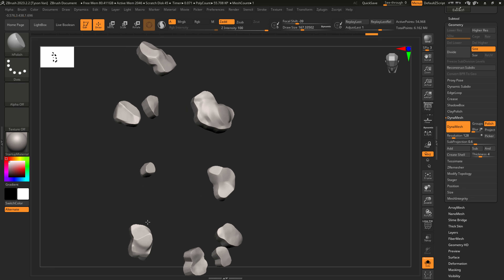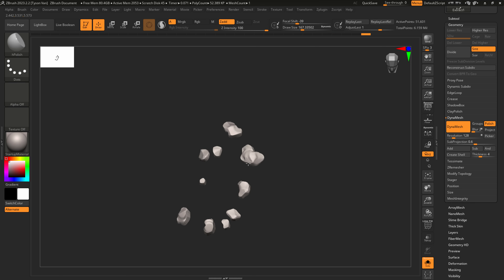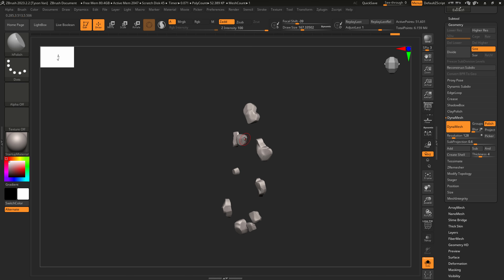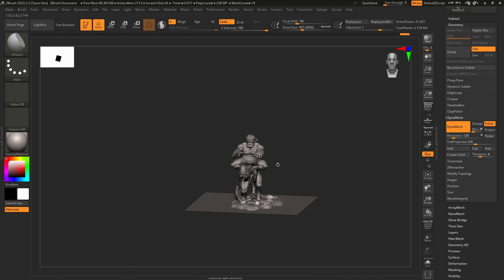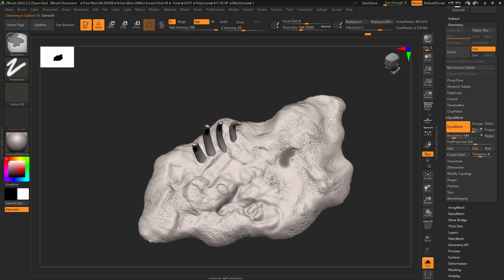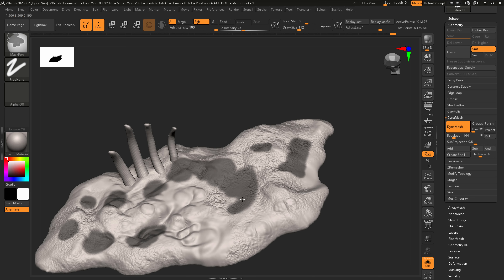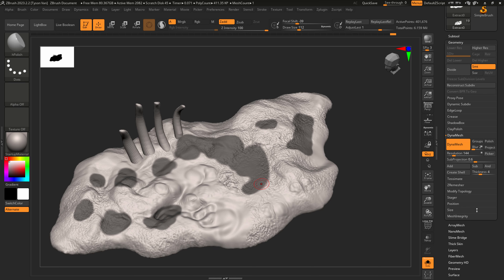Hold Alt and go in and out to sculpt the rock angles. Re-run Dynamesh on it. Make sure you get all those angles — it's a little handsy. Now we've got some fun rocks on the base, which is cool. Next, clear your mask and paint some splotches where grass could go. ZBrush can make grass — there's a method to the madness, and it's going to blow your mind.